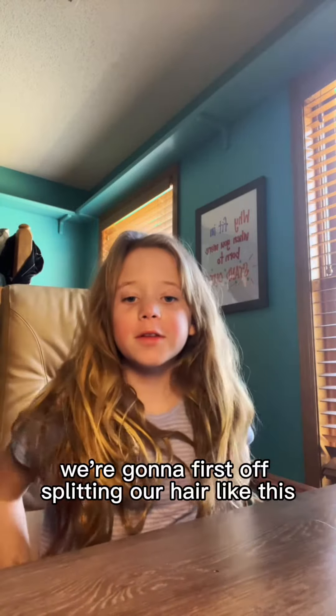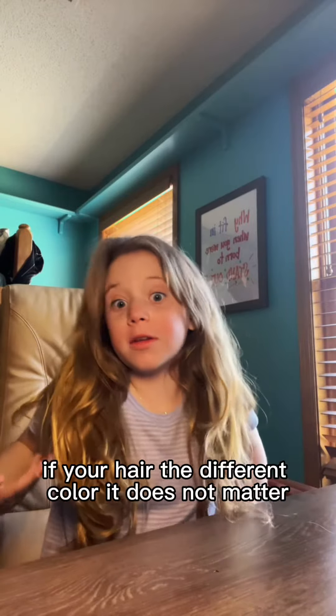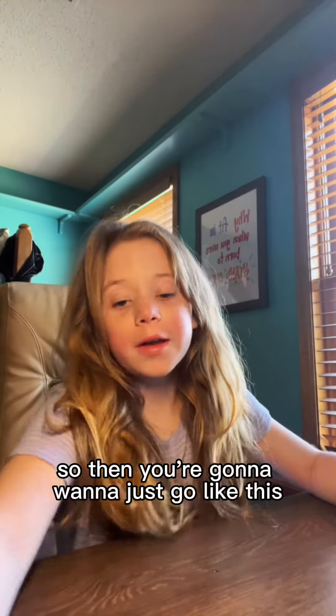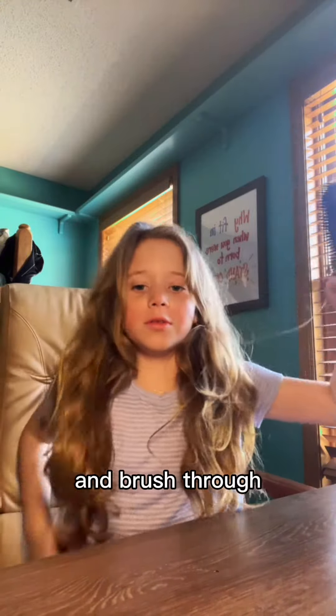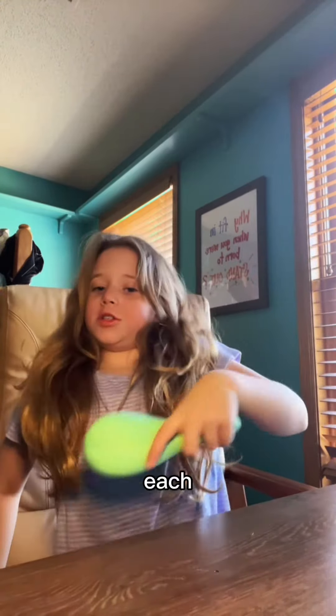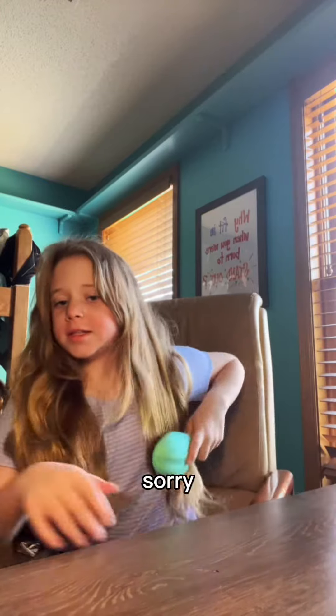We're gonna first start off by splitting our hair like this, checking how it looks. If your hair is a different color, it does not matter. Then you're gonna want to brush through each section. I'll show you what it looks like when it's done — it's going to look like this.